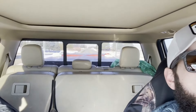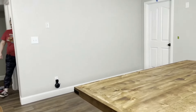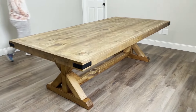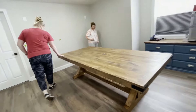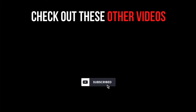We're currently driving the table to the client's house — you can see it there strapped down in the bed. Here's the table installed at the client's house and they're actually walking in right now. Let's see what their reaction is. They love it — 'Oh my gosh, it's beautiful! I love it! It's perfect!' The client is thrilled with the finished farmhouse table.